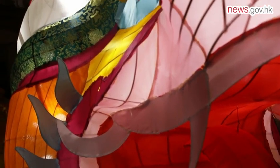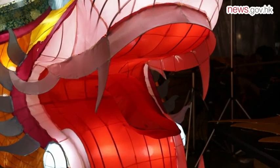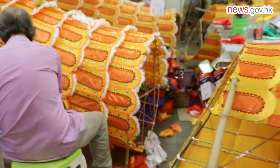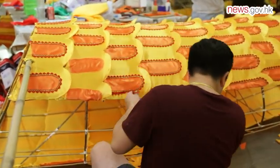It may look ferocious, but it's actually a gentle giant. It doesn't bite and you can see it smiling. A great deal of time and meticulous effort is spent on the traditional skill of paper crafting.